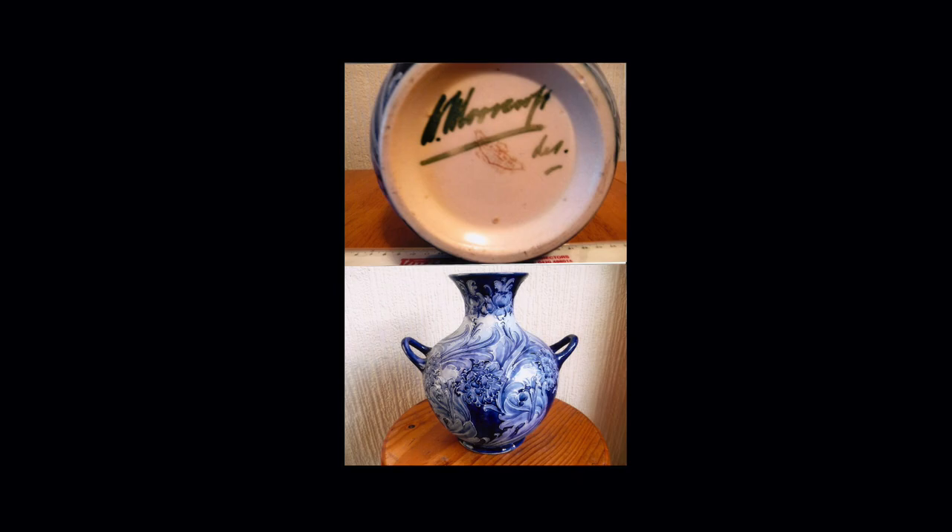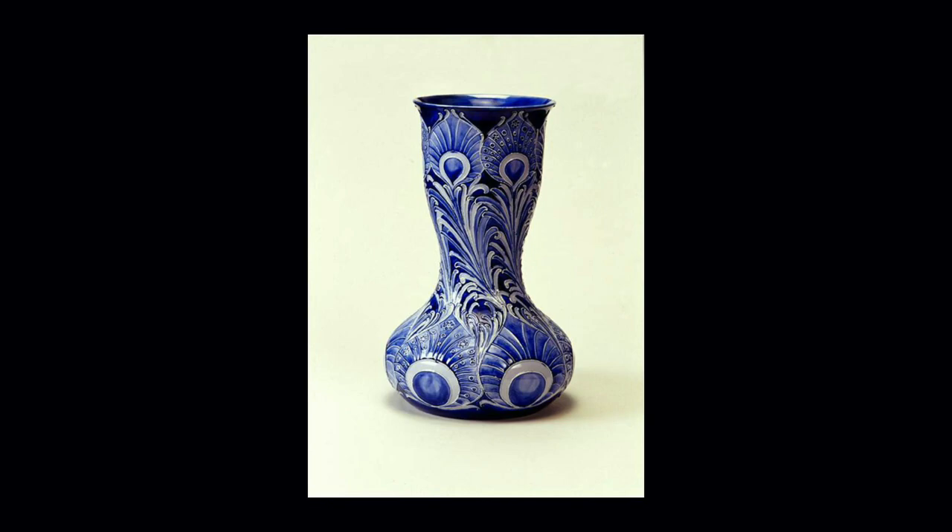Let's go back a little in time to 1899 and a peacock feather design that found great favour. It was shown in New York by Tiffany's, and there was some mention in the New York Times about this vase and others in the exhibition. The comment was that the artist's signature got more attention than the maker. But that didn't bother Liberty, because if he's selling big in America, that's good enough for them.